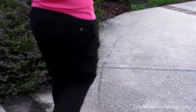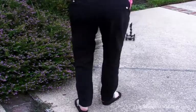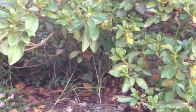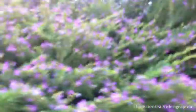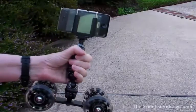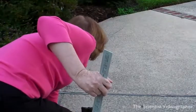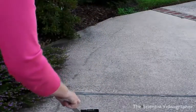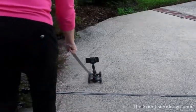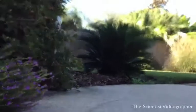I next tried the dolly out on a slightly rough surface — my patio. You can see that the patio surface has a slight texture to it but is generally flat. But the resultant footage shows every bump and shake. This time I turned the phone so that the camera was facing forward and I pushed the dolly along with a meter stick, which is another way to move it over longer distances. Again, the footage is really jumping all over the place.